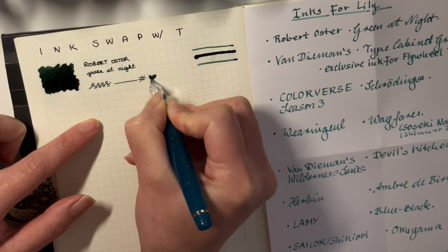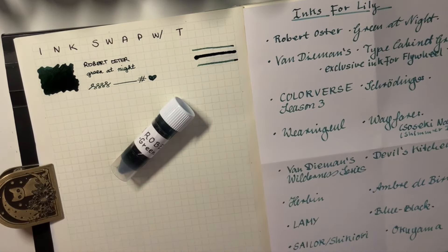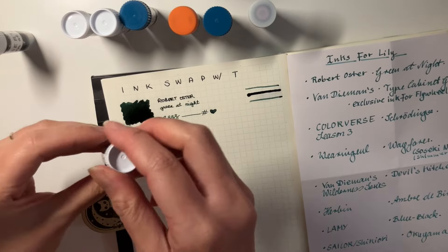First up, we have Robert Oster Green at Night. I really like this ink — it is totally up my alley. It is this dark, saturated green, and the name is very much well-suited. I decided to do some lines on the right-hand side. Beautiful color — I really, really do like this and can't wait to use it.